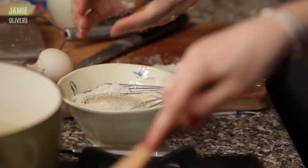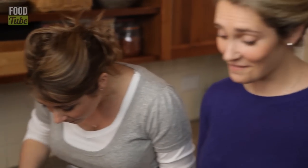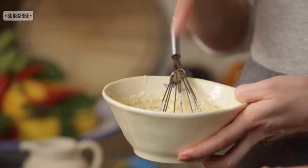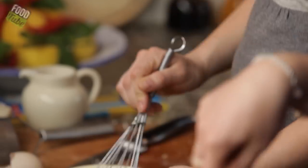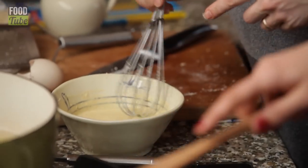I've grated here about 30 grams of parmesan. This goes in. It's pretty much done. We're waiting for the pasta to cook. This goes on when you take that off the heat, on top of the pasta, which is just going to sit on the side until the pasta's done.